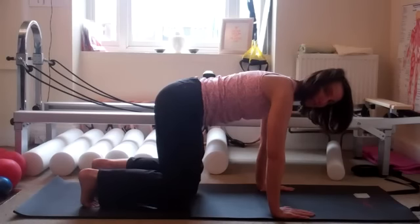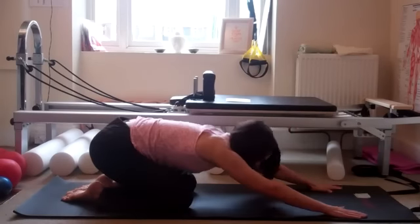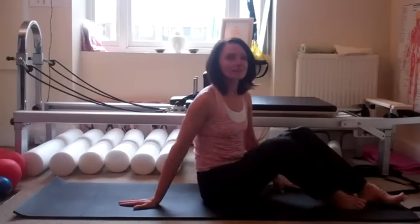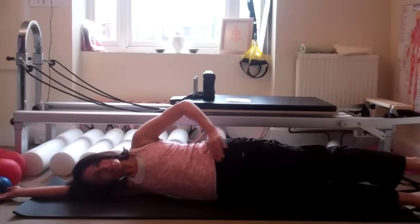Starting to shake a little bit now. When you've reached your five to ten breaths, come down, relax the toes, release the arms, and let your knees crack. Roll yourself up, swing yourself around, and we'll do the side kick and circles on the other side.